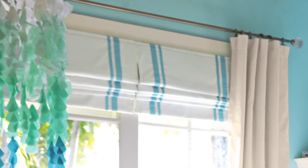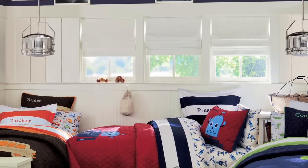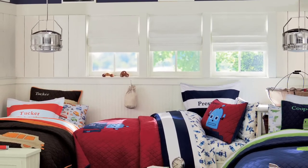Our Roman shades are pure cotton that folds neatly, with sewn fabric blackout lining to keep the room peacefully dark at nighttime. They have the ability to be mounted either inside or outside of your window frame. First, you must measure your window before choosing an inside or outside mount.